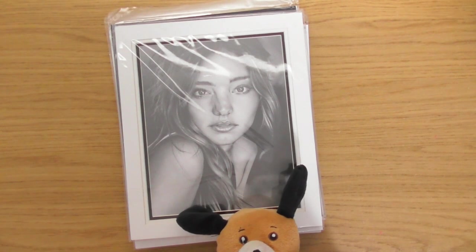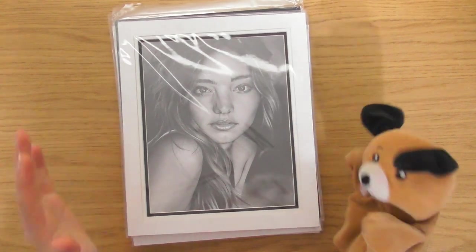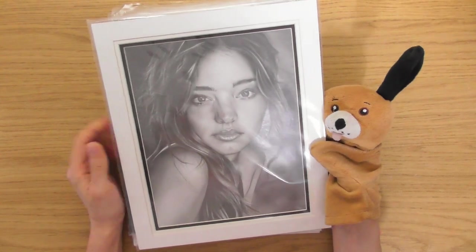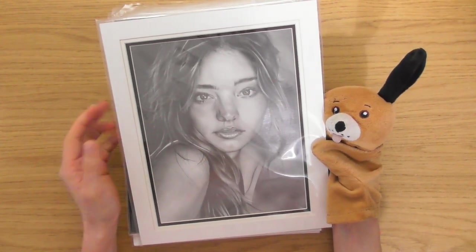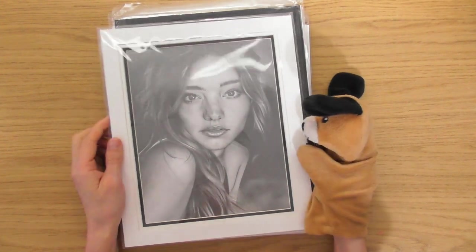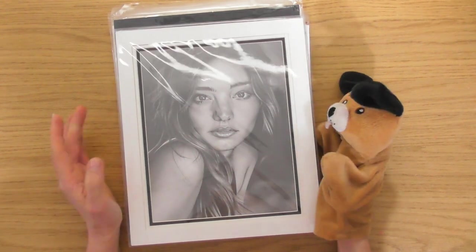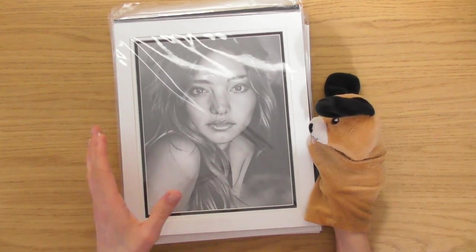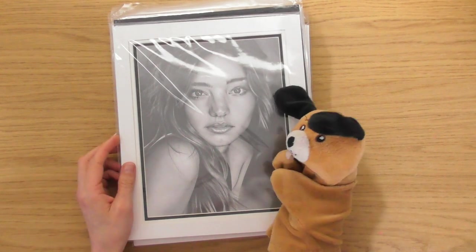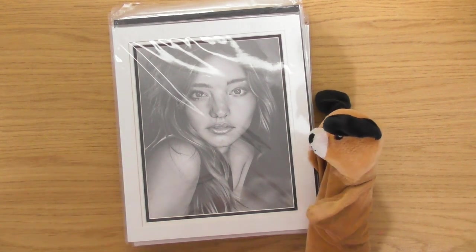Hello, this is Sophie Lawson from sophielawson.com. Little Dennis is with us for the intro, but he won't be in the video because this video was recorded in June 2019 when little Dennis didn't exist. This is one of my pencil drawings, Miranda Kerr. The reason I've come in to do the intro is because the website I show during the video is the old website, so I just wanted to clear that up. I hope you enjoy this one.